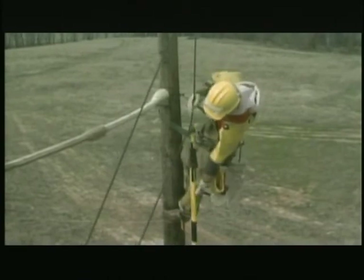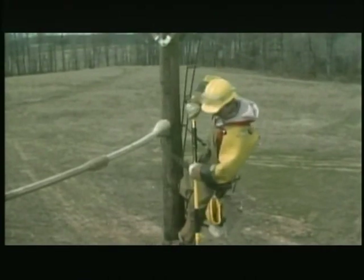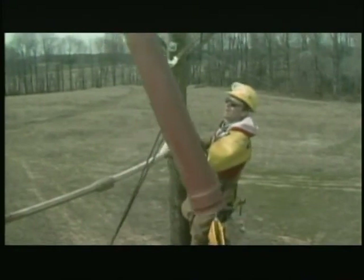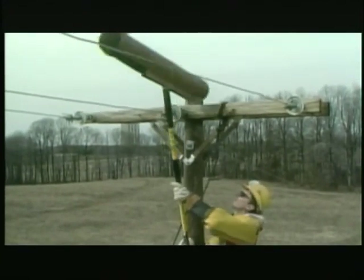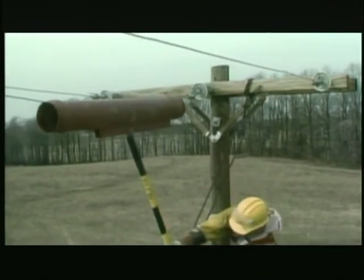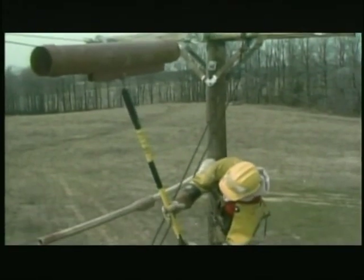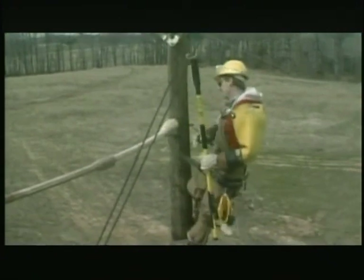Let's take a look at a lineman installing a line guard. A line guard is normally set up with a hot stick already attached, making it easier and safer for the lineman to handle. It would be awkward to attach the hot stick to the line guard while on the pole. Like the hand-installed line hose seen earlier, the line guard has a split along its length so it can be placed over the conductor. Once it's in position, the lineman simply unhooks his hot stick.